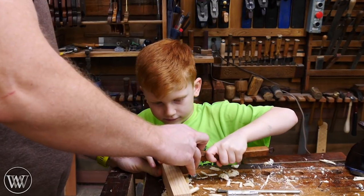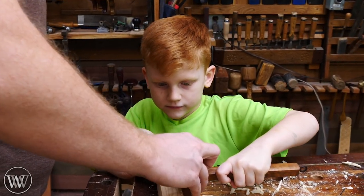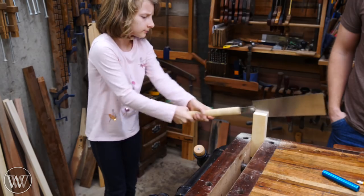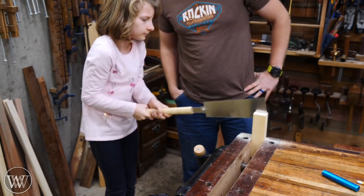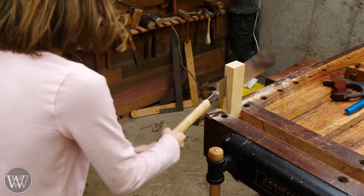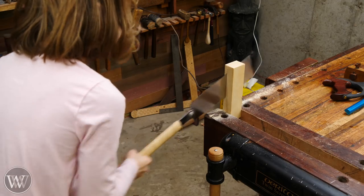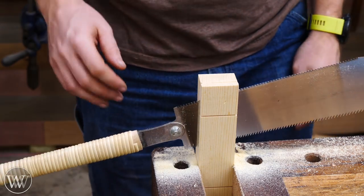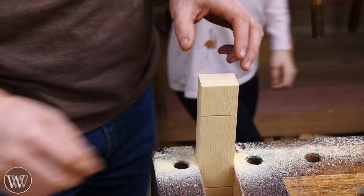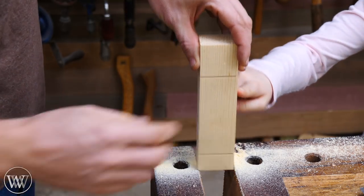All the cars are basically the same shape — they're all about a quarter inch tall. So the first thing we have to do is rip them down to a quarter inch. We start by using a marking gauge to draw a line a quarter inch in, and then we let them cut down. For kids, I find that using a Japanese style saw is a lot easier — it's very easy to pull, easy to start, and it tracks right down a line.